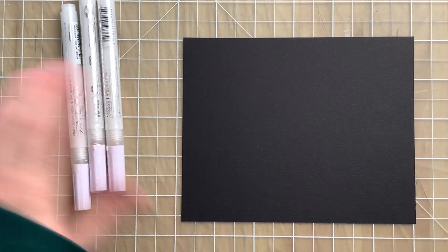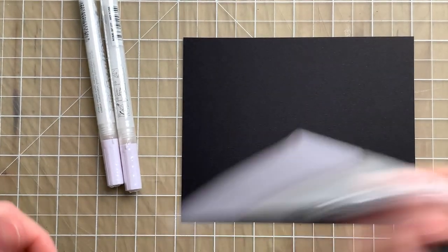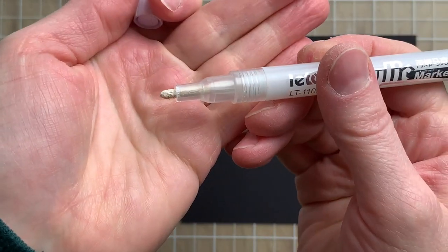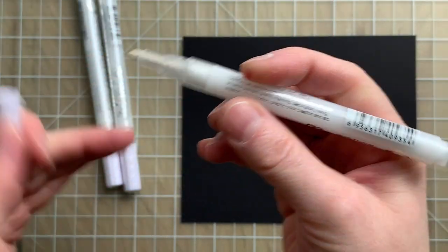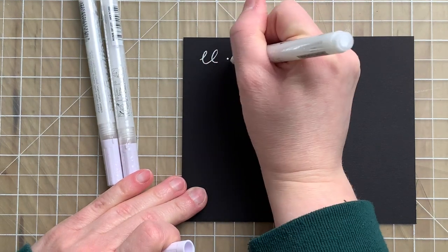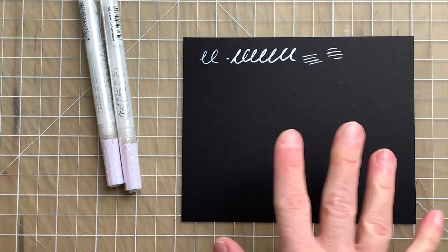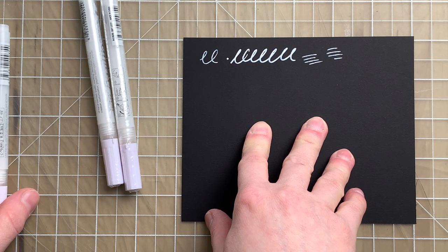I have a piece of black paper here. These are the white acrylic markers. I've tested one out already just to make sure it's good — it's a sort of felt tip, bullet tip. I didn't have any expectations, but they turned out really well. They're super opaque and I was pleasantly surprised with the result.